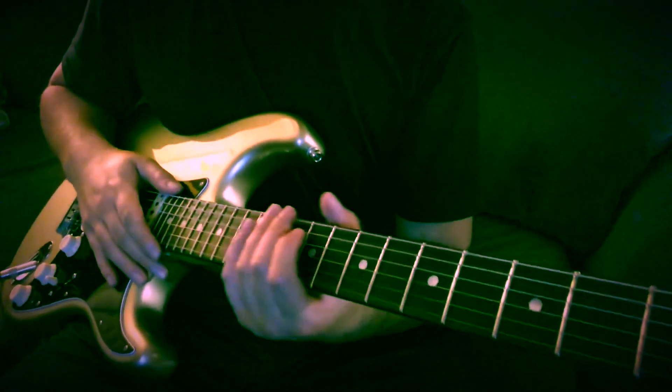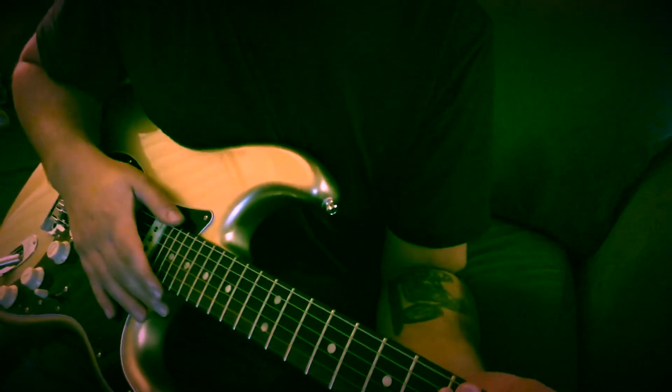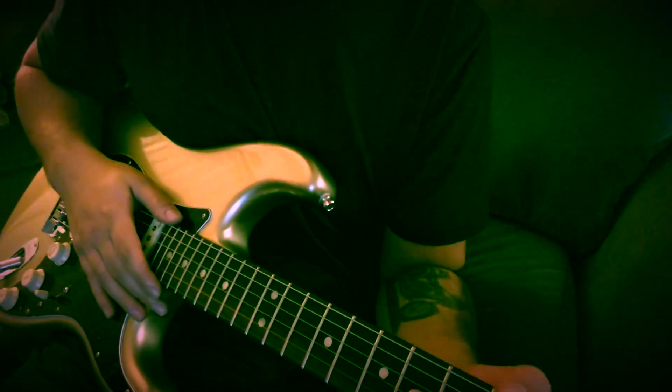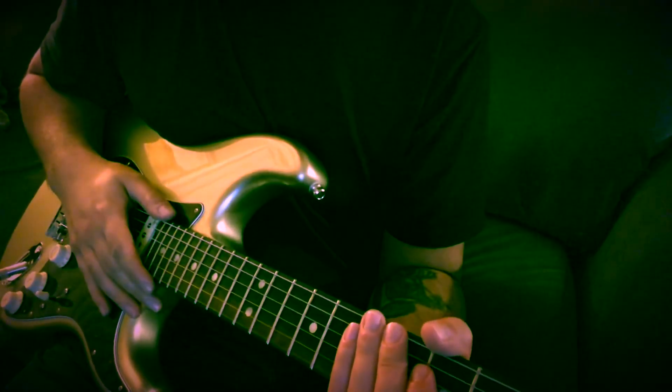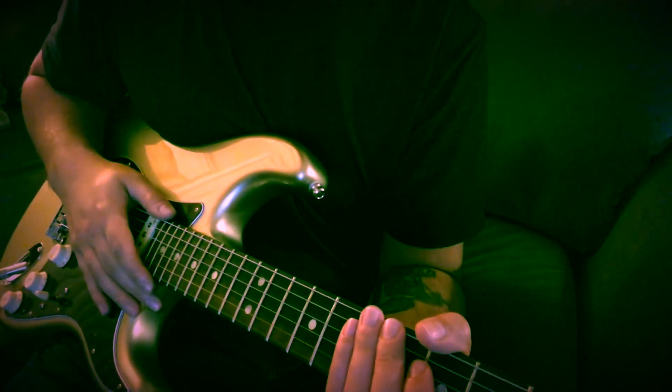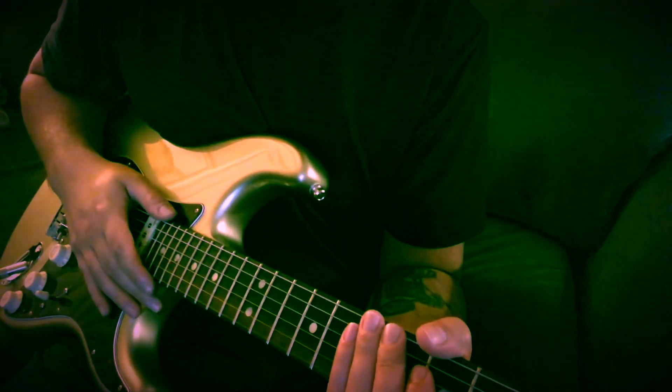Alright guys, so that's all the main parts of the song. I hope I broke it down well enough for you to understand how to do it — it's a fun song to play. If you guys haven't subscribed yet, please do for more lessons and tutorials coming up. I'll see you guys next time, thanks.